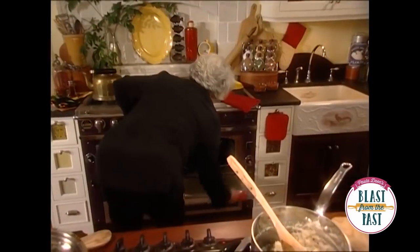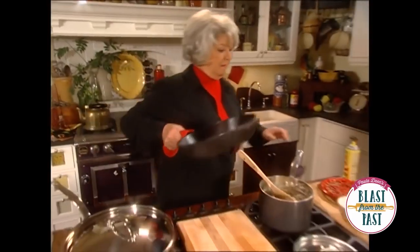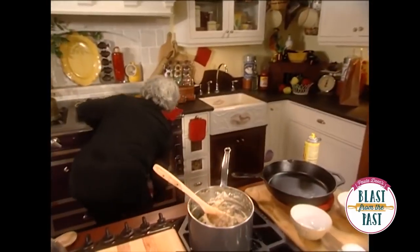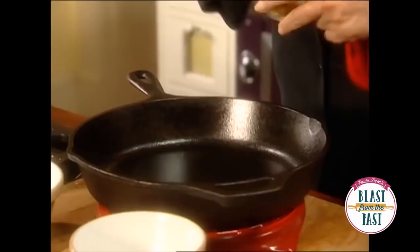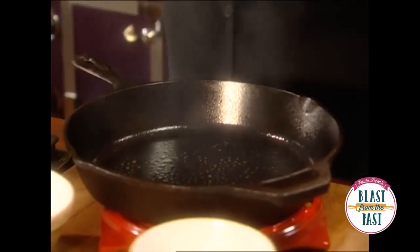And that pan is hot. I'm gonna spray it just a little bit. You'll find that a lot of grease is gonna cook out from my skin, but you can see it smoking.